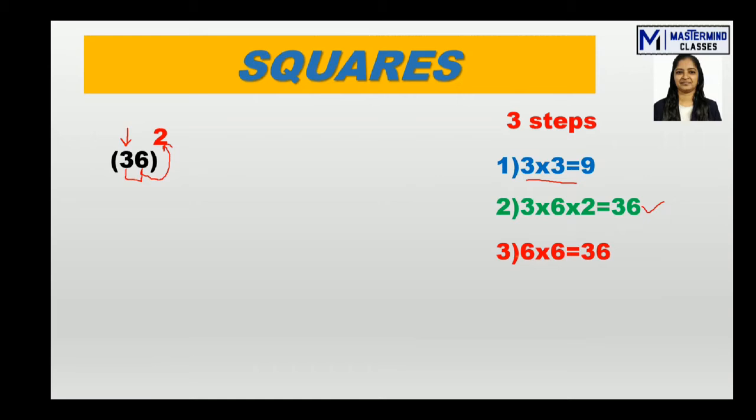Third step: 6 squared is 36 — that is the square of the last digit, the number in the units place.